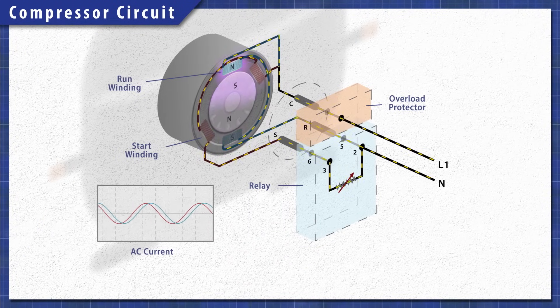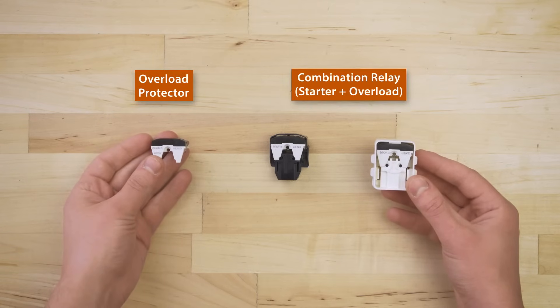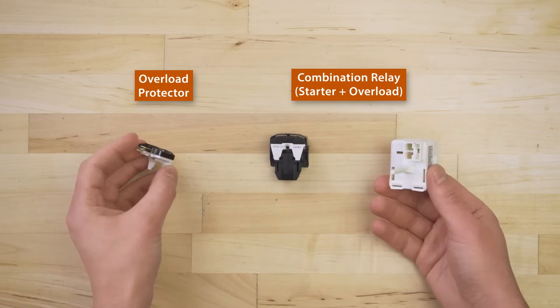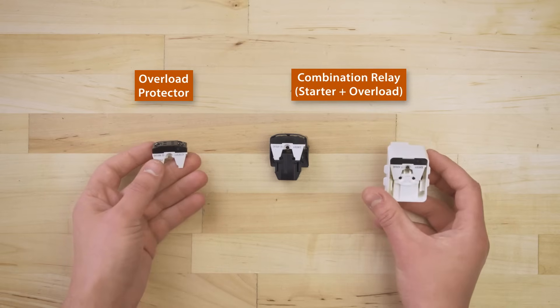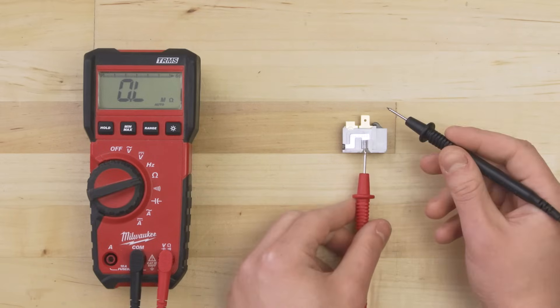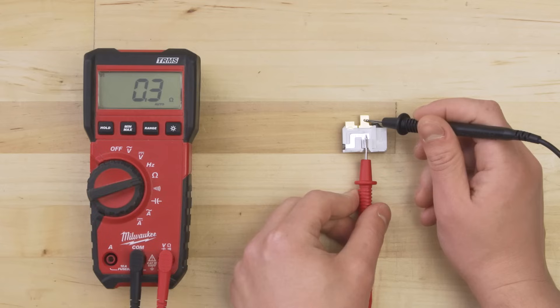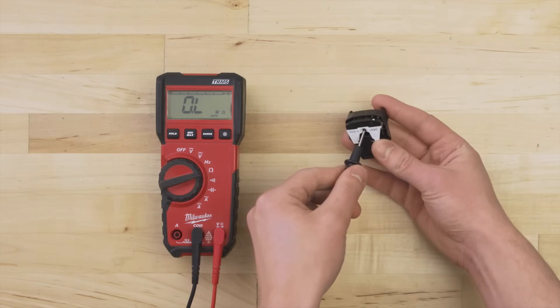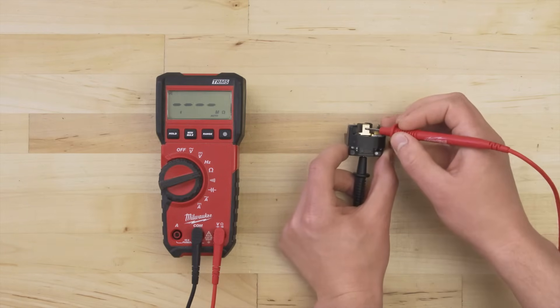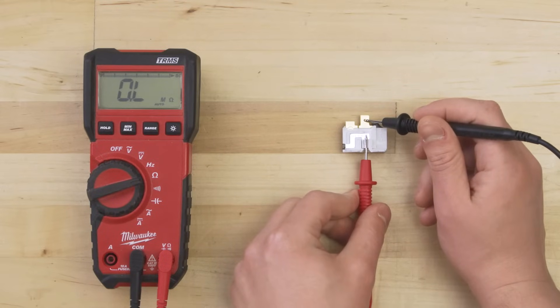The overload protector is connected to the common terminal on the compressor. Depending on the model, it will either be a separate component or will be built into the relay. In any case, it's best to test for continuity. Set your multimeter to the ohms or resistance setting and touch the probes to each terminal. You should get a reading between 0 and 1 ohm — this is continuity. If you have a combination starter, test between the top two terminals. If there's no continuity or if the resistance is significantly off, then the overload protector has failed and will need to be replaced.